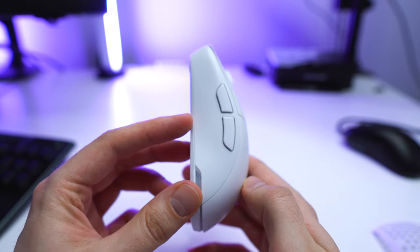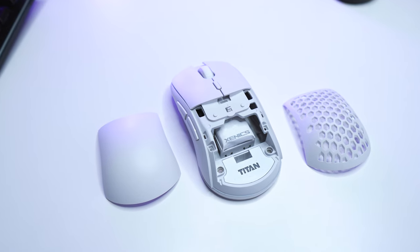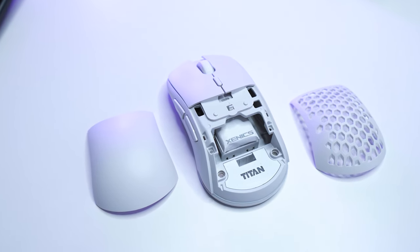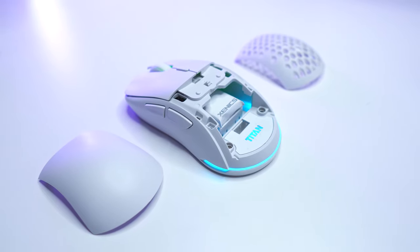As it is an S2 clone, the mouse is ambidextrous, but there are only side buttons on the left side. The back shell is changeable — there is one without holes and one with holes. It also has some RGB, but let's take a closer look when I show you the drivers.